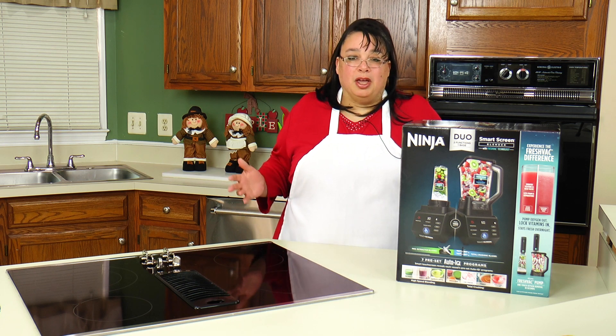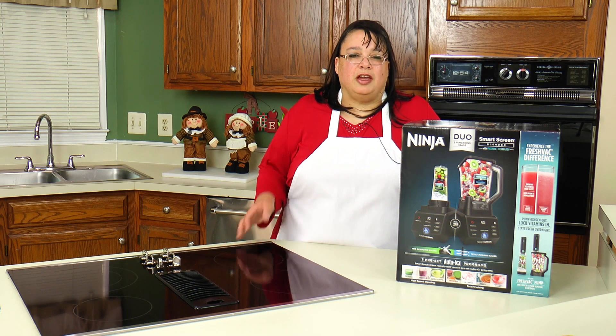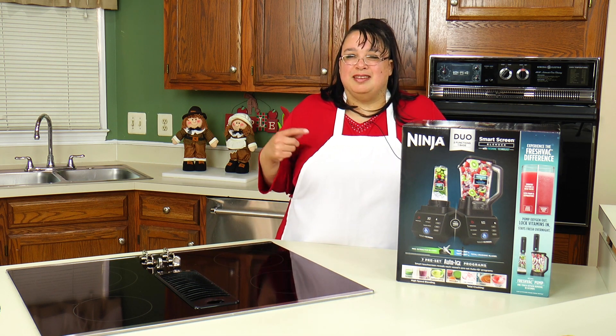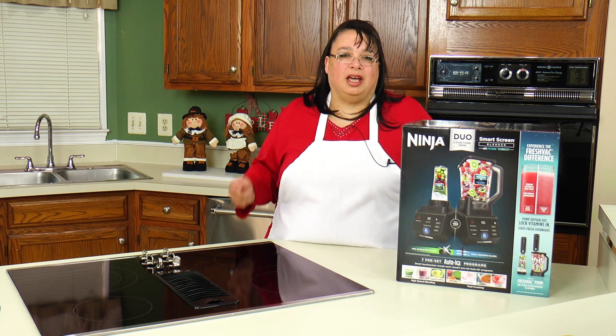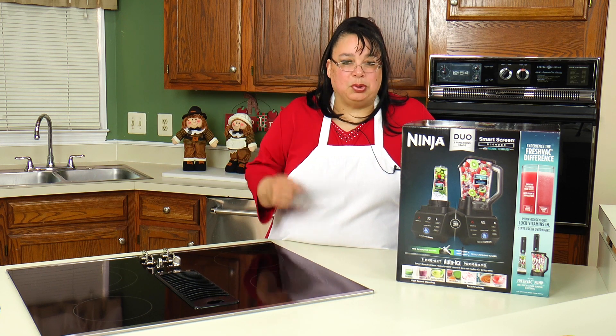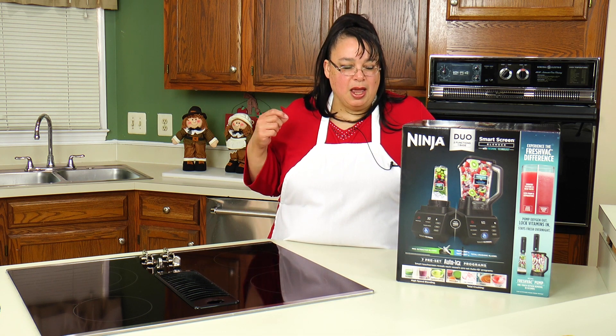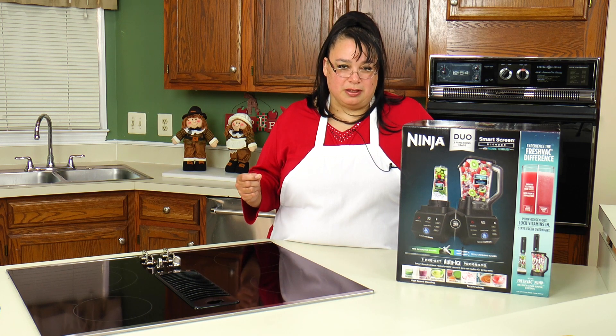We're all pretty familiar with Ninja blenders. They've been putting out blenders for years and they're high quality. A lot of people love them. This blender just adds a whole other layer of technology onto the blending process that actually results in beautiful drinks and smoothies.